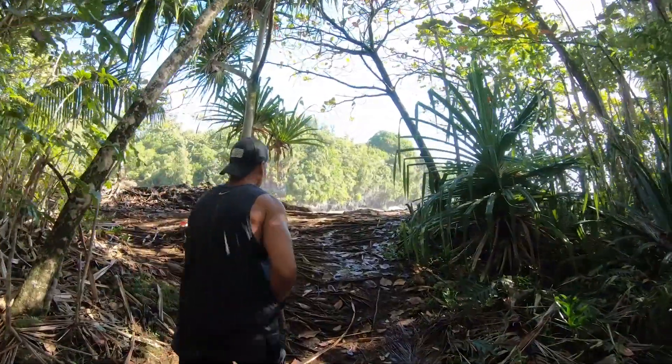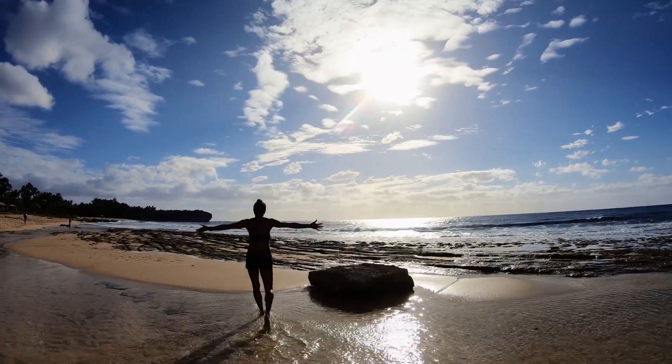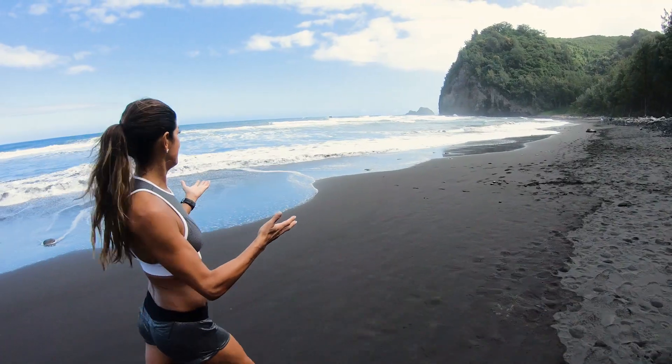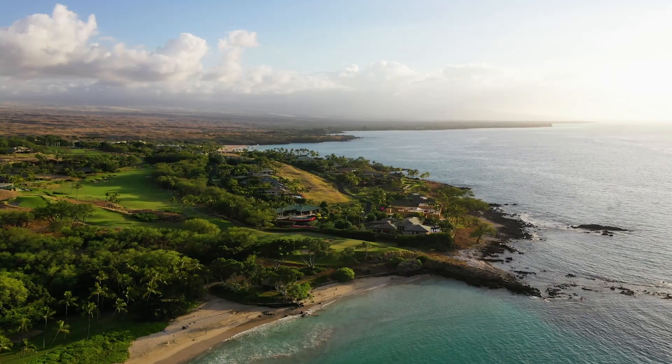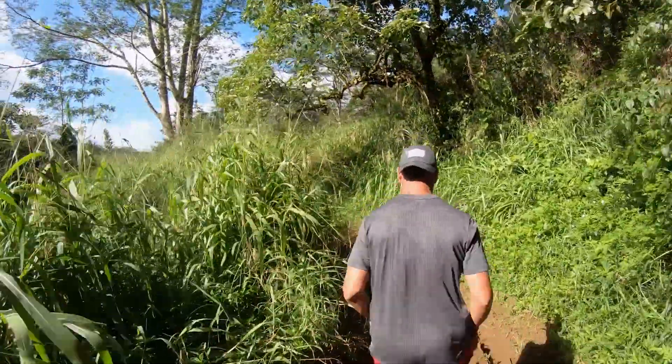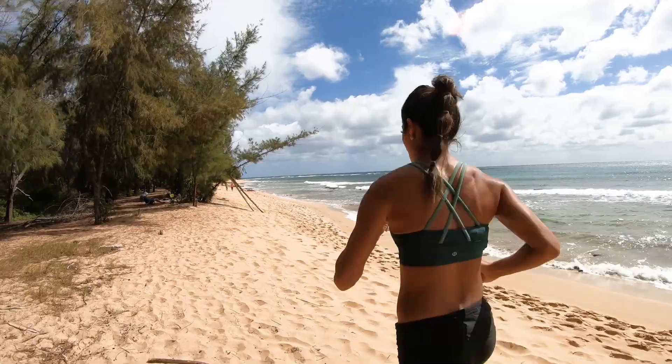The best part is we get to work out in some of the most beautiful places on the Hawaiian Islands. Together we will explore the most active volcanoes and black sand beaches on the Big Island, the newest of all the Hawaiian Islands, as well as the lush rainforest and sandy white beaches of Hawaii, which is the oldest of the Hawaiian Islands.